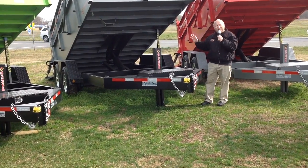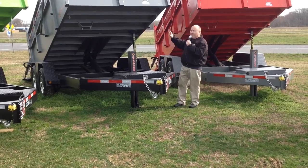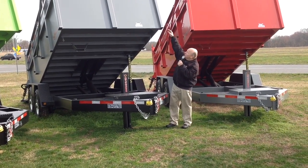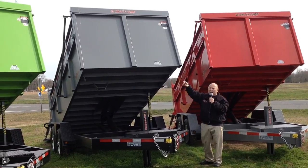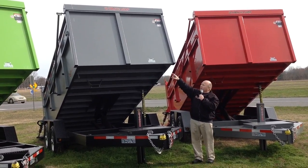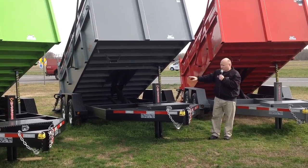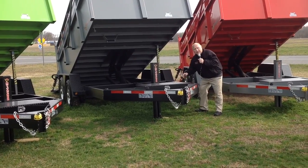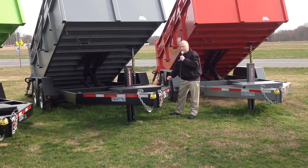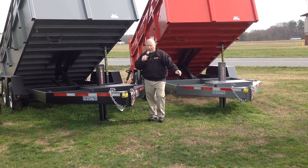These have a 15,000-pound GVWR rating — they are a heavy-duty trailer. Look at the height of the sides. They have tarps; the tarp kit and everything comes right with the trailer. There's also a little storage area right here that you can put your chains or straps in. It's called the Ultimate Dump by B-Wise.